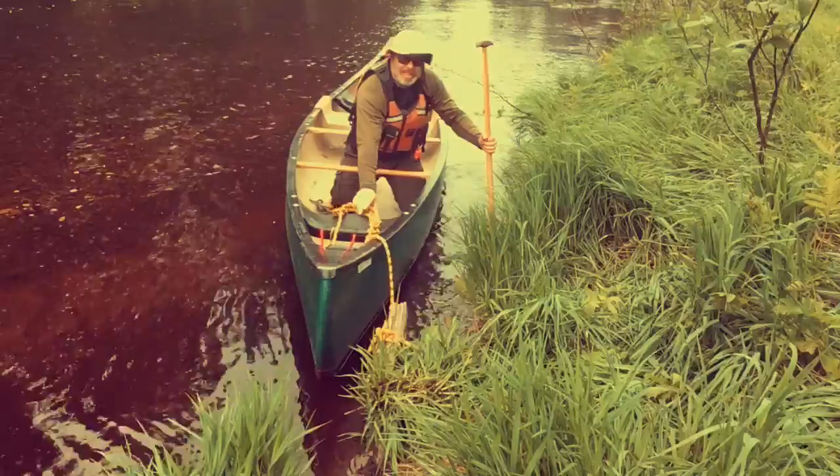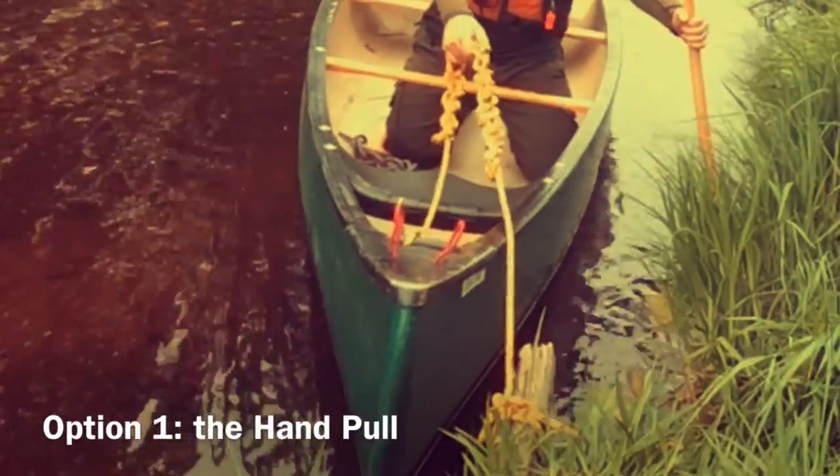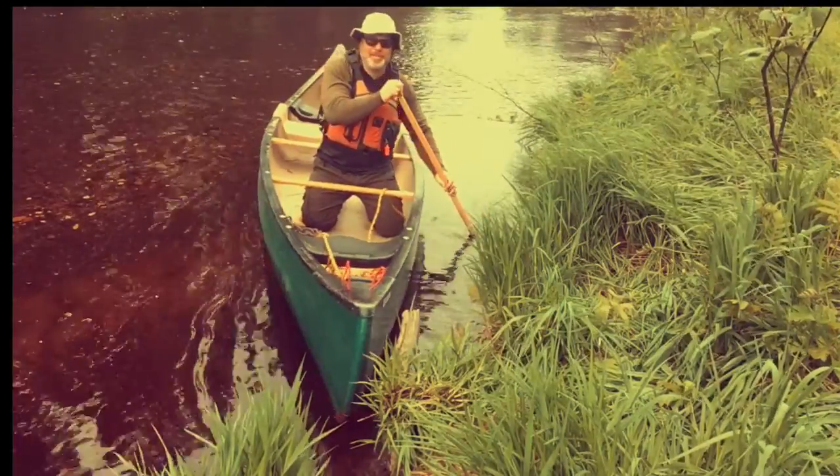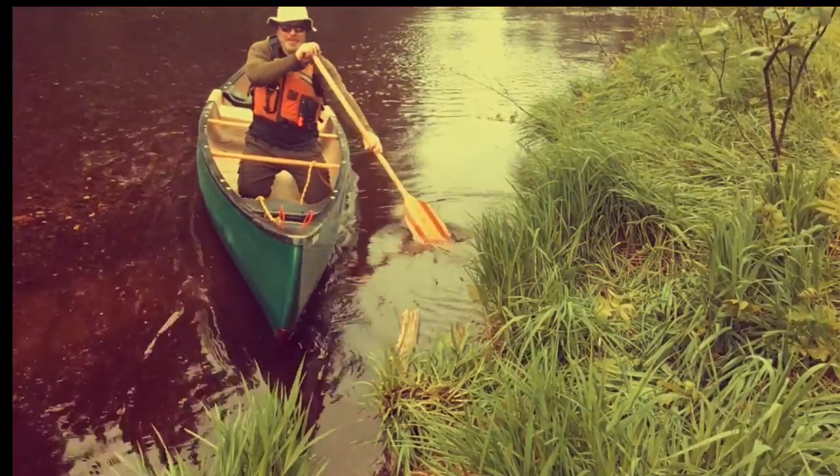I'm going to release the knot. That's all it takes, folks. Off for a little solo.